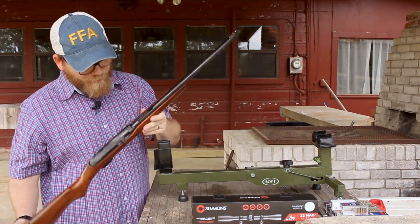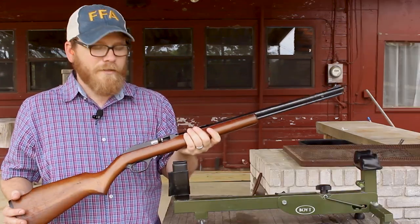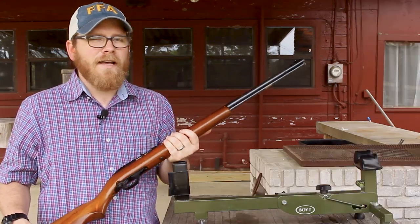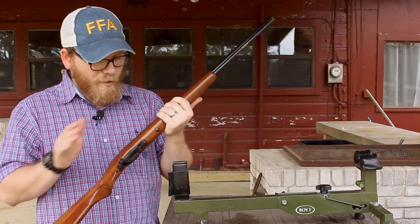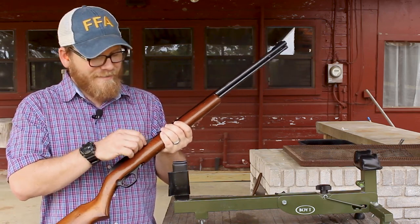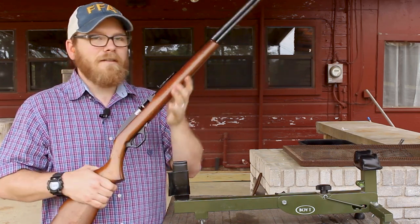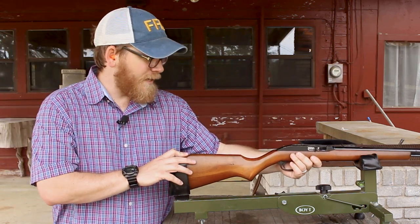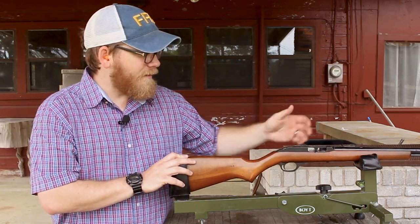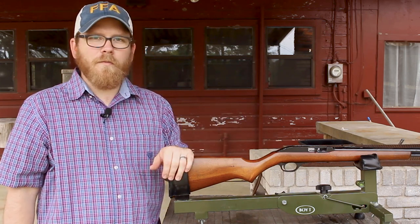It was nice and rusty. I spent a few hours going through cleaning it. These guns, like many 22 rifles, get dirty very quickly, and this was no exception. When I opened it up and got inside, you could scrape off the gunpowder residue with your fingernail. It took a little while with solvent and a toothbrush to really dig out all of that stuff.